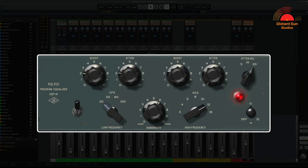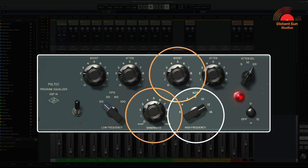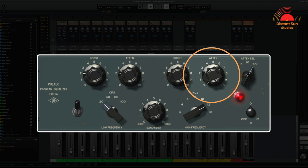Moving from left to right, the first three controls that work together are the low frequency boost and attenuation. Then the high frequency, working with bandwidth and boost. And finally, the ability to attenuate at either 5, 10 or 20k.